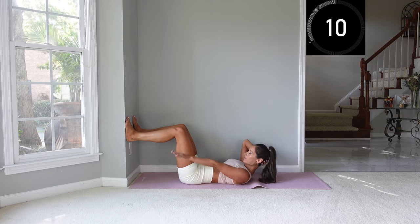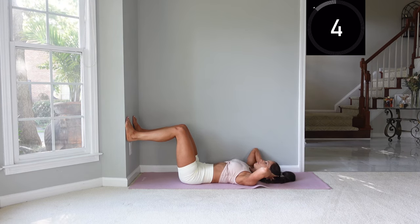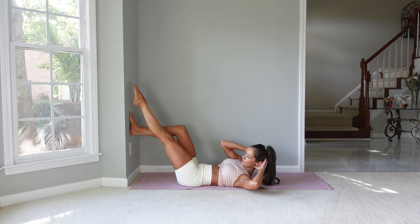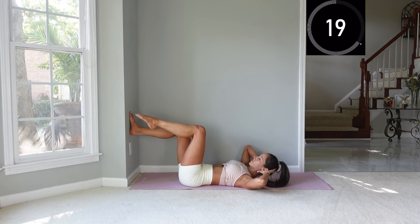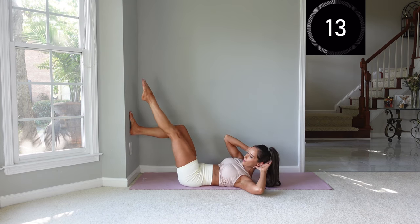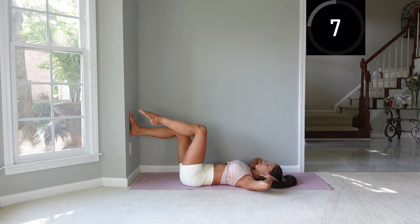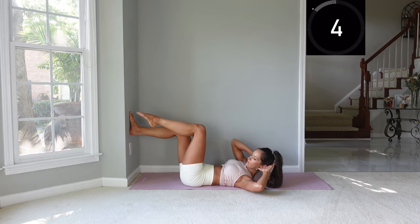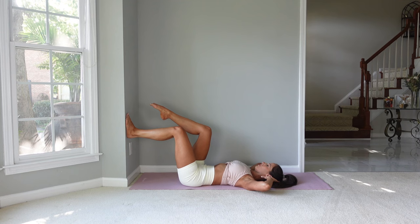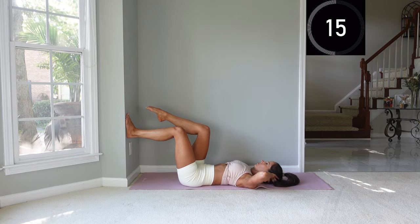Now place both hands behind your head and bring one leg into tabletop. We're going to flex up and twist to the opposite side, point that toe, bring it back to tabletop, and then come back down. We'll stay on that side the whole time. If you don't have enough space to point your toe, you can scoot further away from the wall. Then switch to the other side — flex up, point, come back to tabletop, and repeat.